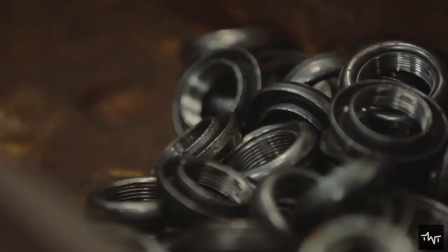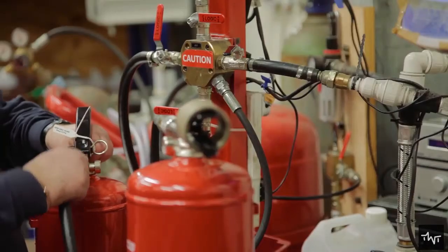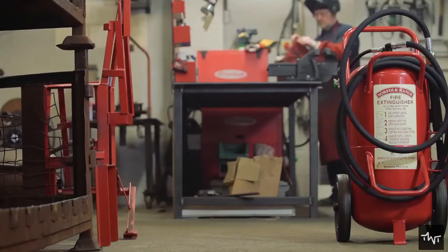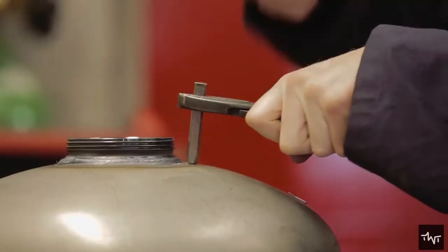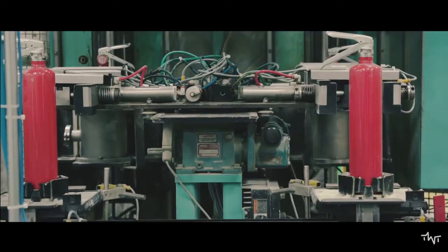A rubber O-ring is placed by a worker around the valve opening to seal the connection between it and the cylinder. The siphon tube then connects to the valve and runs down the length of the cylinder where the pressurized contents are stored — chemicals flow up the siphon tube and out the nozzle attached to the valve unit. The valve assembly is added after the contents, and a pressure gauge is screwed onto the valve so levels can be checked easily.